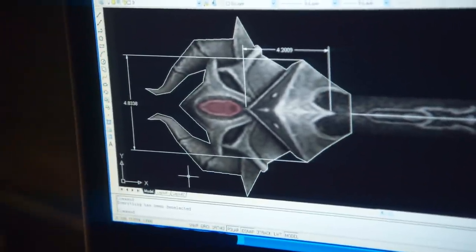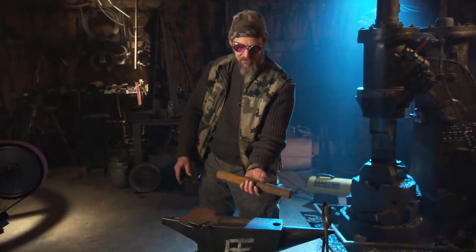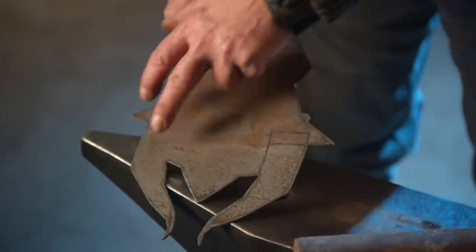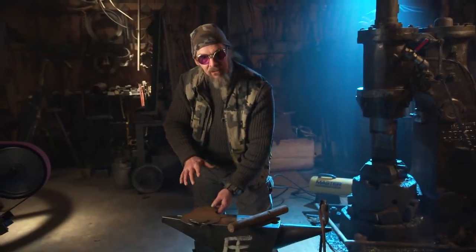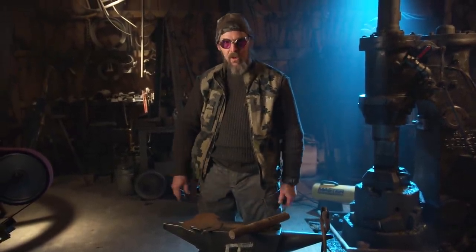We're going to be making the pommel for the Berserker Sword — overall a pretty complicated piece. We have these two pieces here which I need to draw out of this inch-and-a-quarter round stock. We'll be drawing them out to a point and using my template here to make these pieces match, then overlaying other pieces over top. It's a bit of a job but we'll get it done.